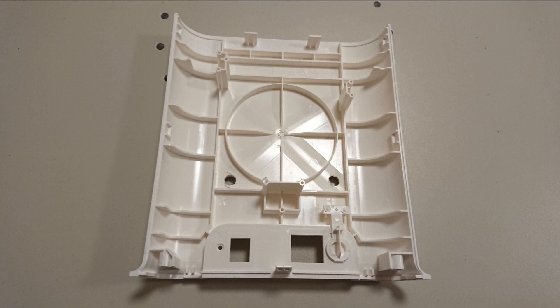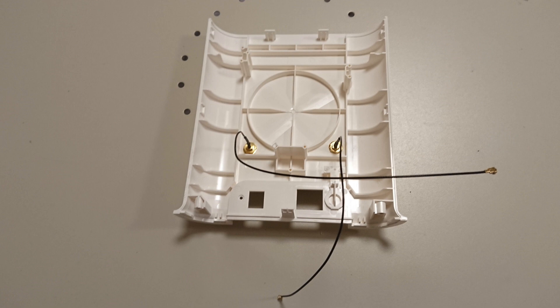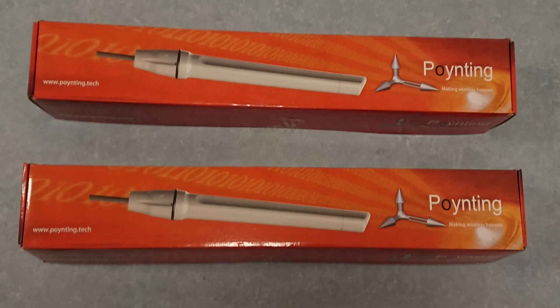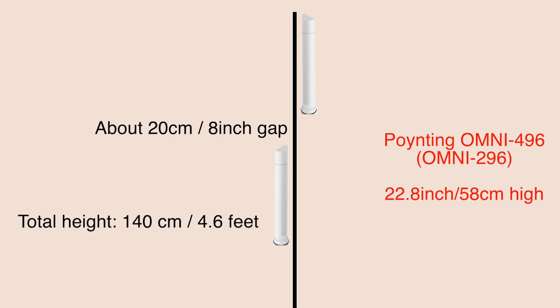I chose a position low down on the unit. Then reassemble everything — and the scariest part is done. I mounted the antennas on each side of the pole with about 20 centimeters between them, so the total height is about 140 centimeters or 4.6 feet. This gave me the best signal to the cameras.